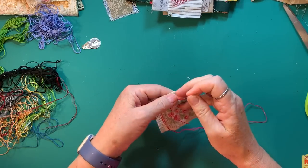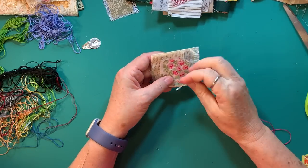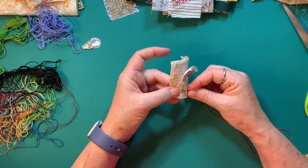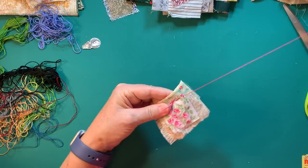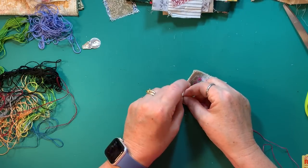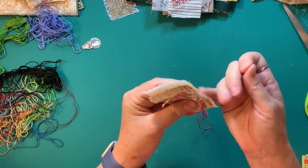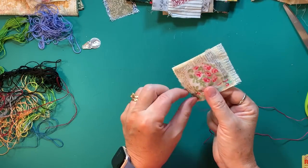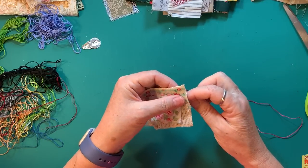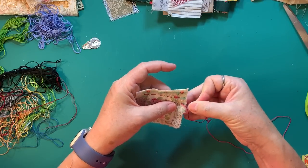I have an embroidery scarf that is maybe half done — it's kind of one of those things where I lost interest. It was a little too precise for me, so this is much better for me, just going up and down. The doorbell just rang — I hear my husband going to answer; it's probably UPS or something. I can just randomly pop these little rows down and not worry about being so precise.